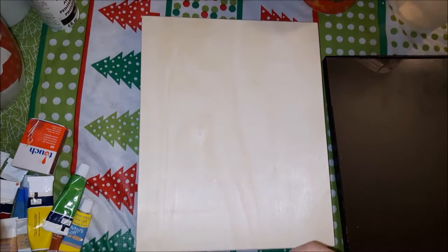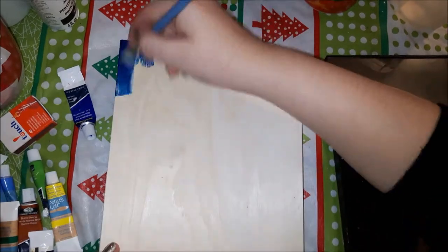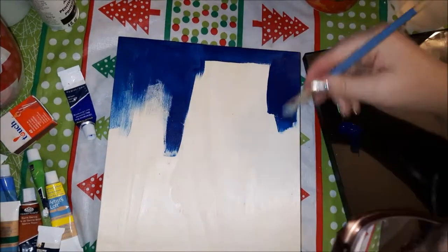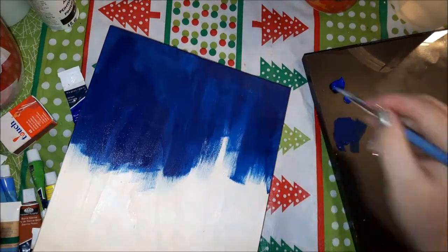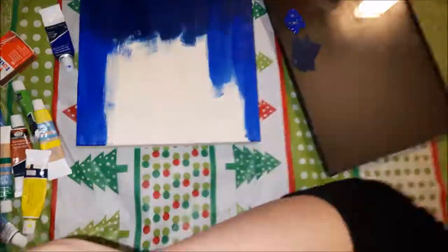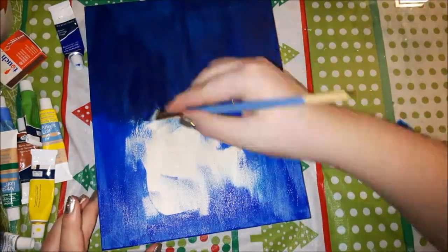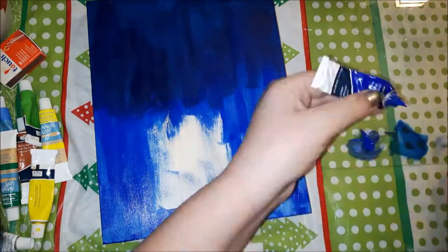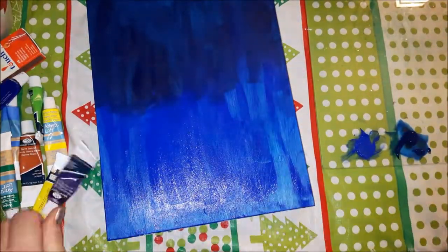Hi guys, it's me Anita. For today's video it's going to be kind of like the last video I put up where I was painting a snowman — except this one is supposed to be kind of like a deer slash moose. In my mind when I was painting it, it was a deer, but the antlers I made were more like moose antlers.